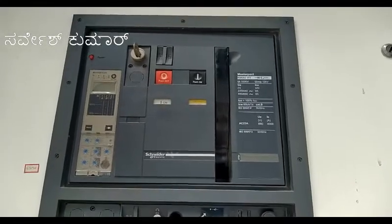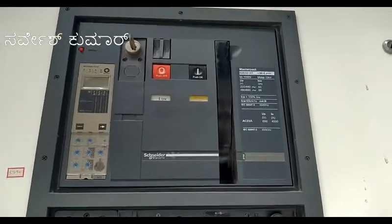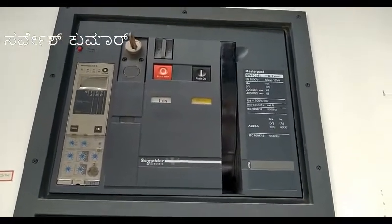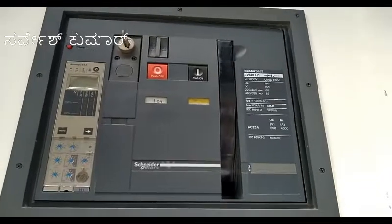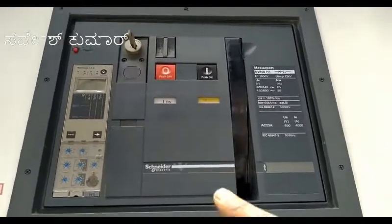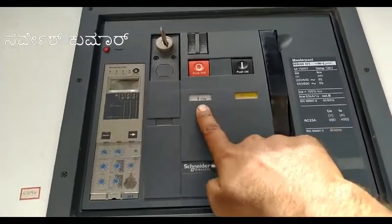This is a Schneider ACB of 4000A capacity. Today we'll see how to operate an ACB. The ACB is already in operate mode and presently the ACB is in ON condition.